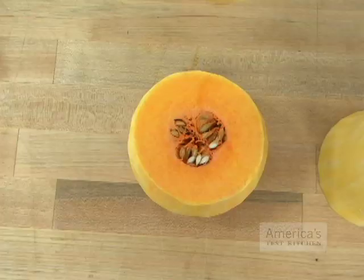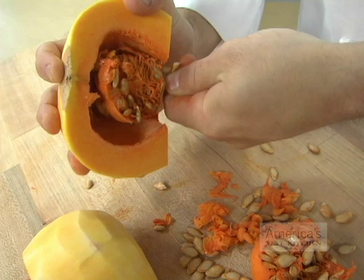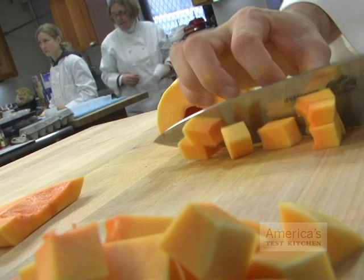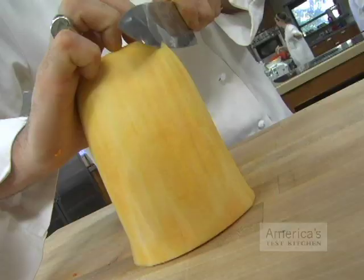Next, place the bulbous end of the squash cut side down on your cutting board to create a stable edge and half it. Scrape out the seeds using a spoon, then cut each bulb half into half-inch moons and those pieces into half-inch dice.